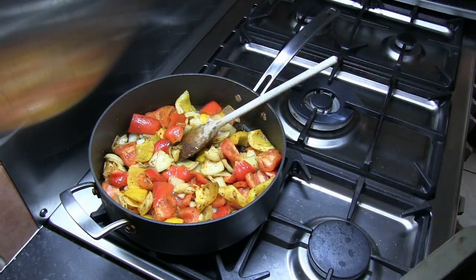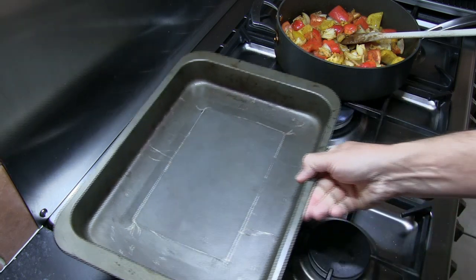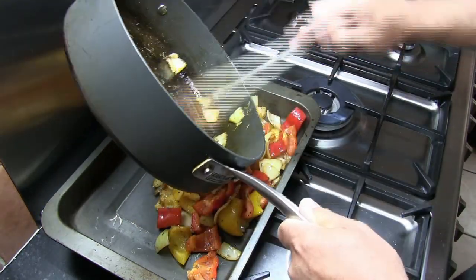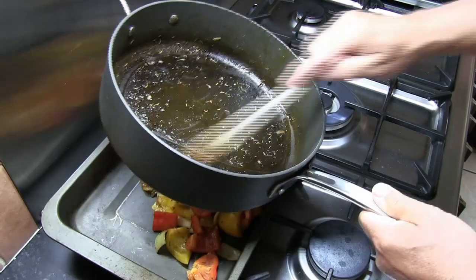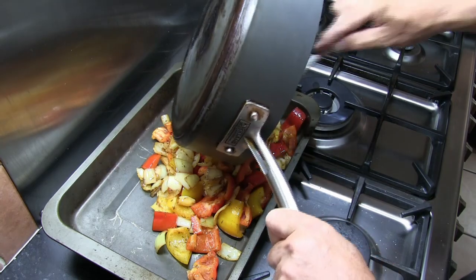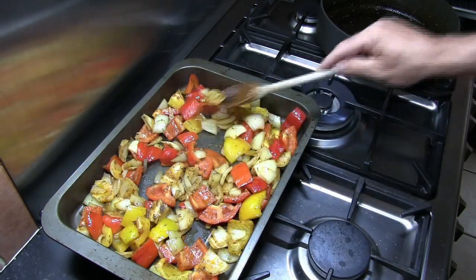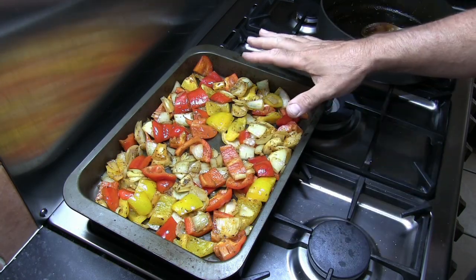Once we've got all that veg coated, turn the heat off. Take a fairly large oven tray and empty all of that veg in there. Try and get out as much of this flavour as you possibly can, and just evenly distribute it over the bottom of the tray.